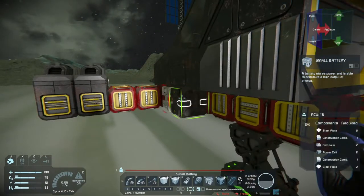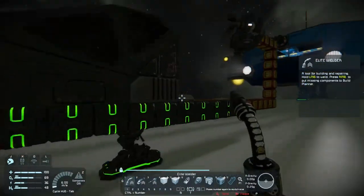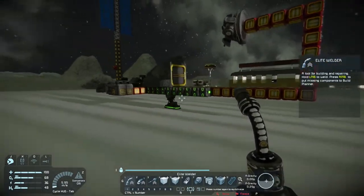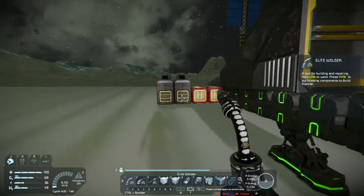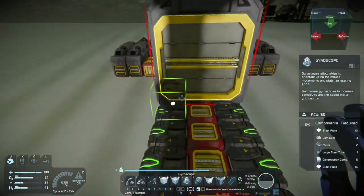To power this, I'm just using a ton of small batteries. They're lined all the way down on each side. And then maybe a gyro or two — I think for the size of this, since it doesn't weigh that much as a ship, I'm just going to use one gyro. That should be enough for us to maneuver.